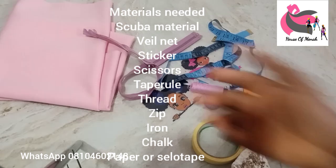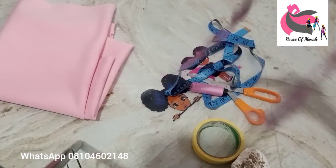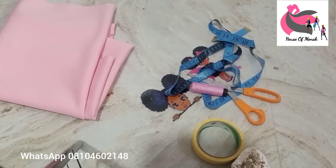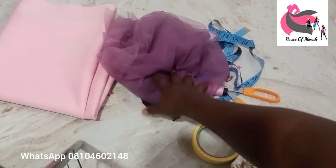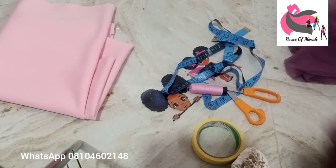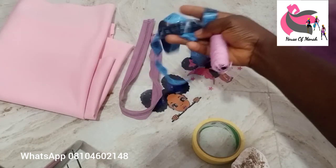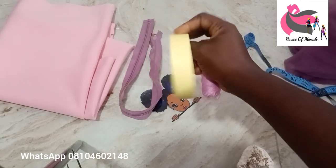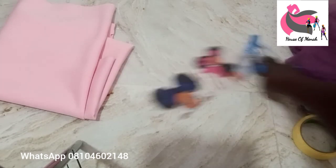For this tutorial, the materials we have are our scuba fabric, our v-net, our sticker, scissors, tape, thread, and iron. We also have our zip — I'm using a short zip. Please note: don't use a long zip, don't waste it. Go for a short zip, the kind used for skirts, which you can get in the market.